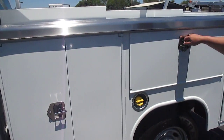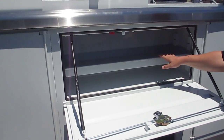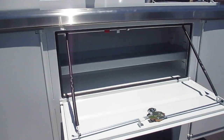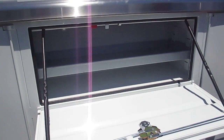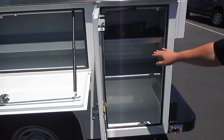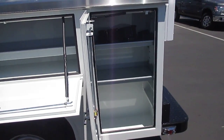Moving down, horizontal compartment with sturdy shelving in here that can be adjusted to different heights. Rear compartment as well — two tiers. A lot of container room for products, for tools.